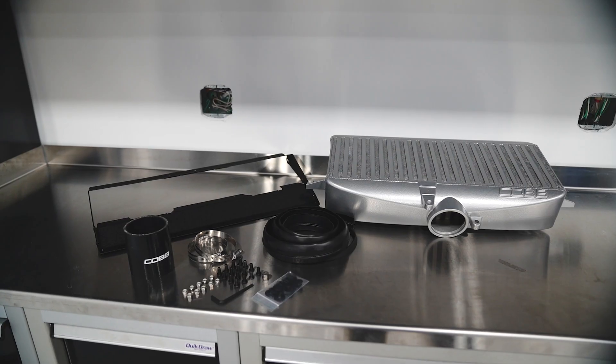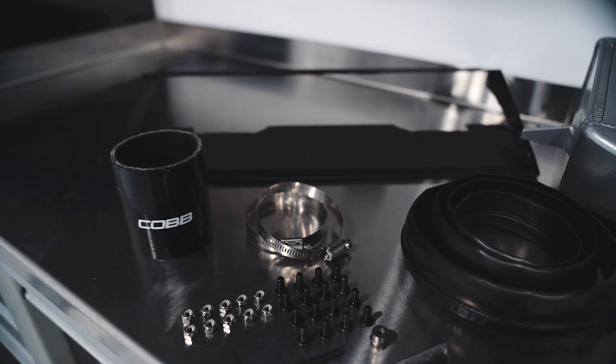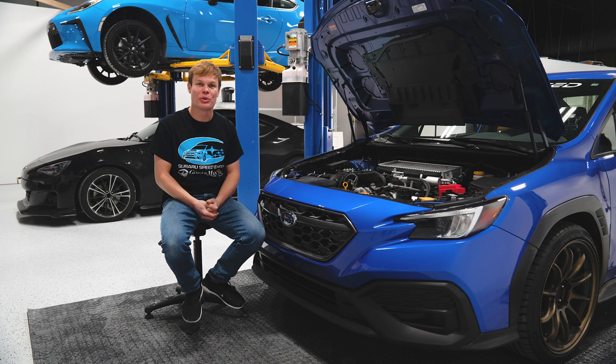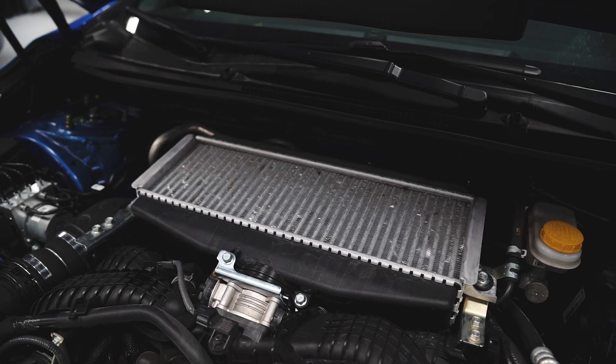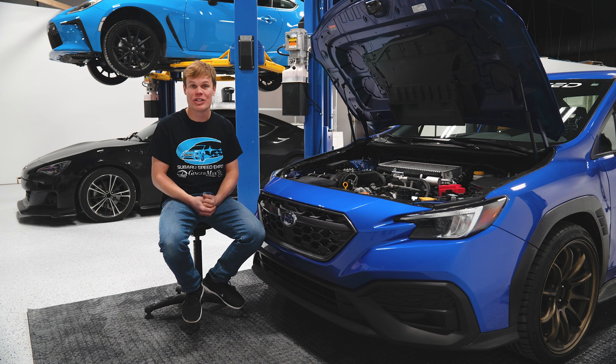I think the top mount is the better way to go unless you're going for super high horsepower, which is why I'm really excited to have this new Cobb top mount intercooler available — they make really high quality products and it's going to be a great upgrade. The downside of staying with a top mount is that due to its location in the engine bay, you will get a little bit of heat soak and you're also going to be a little bit limited with size.